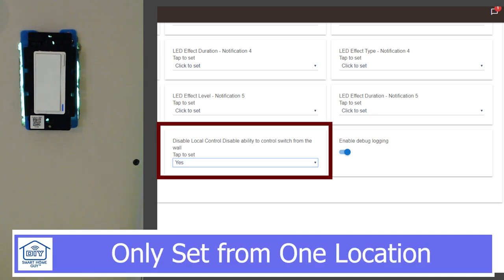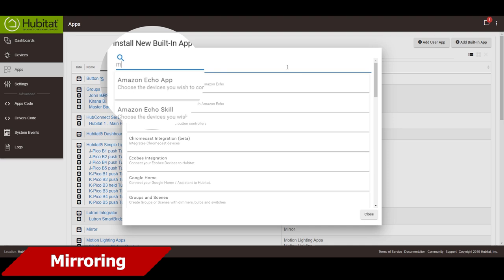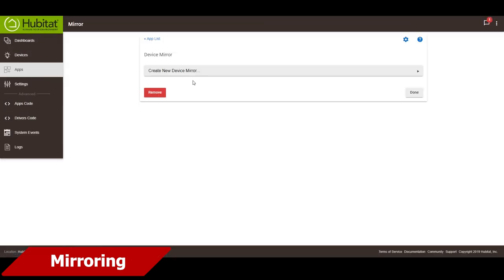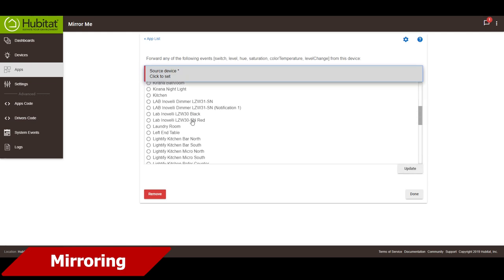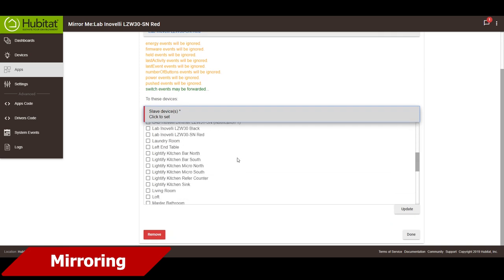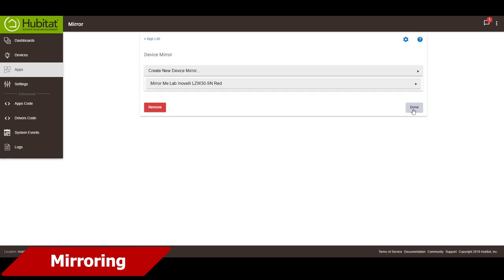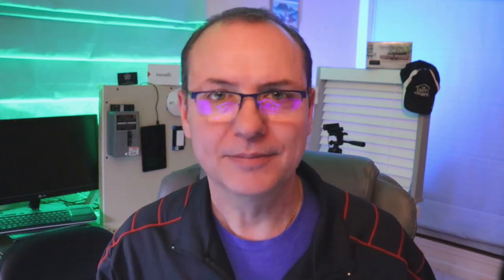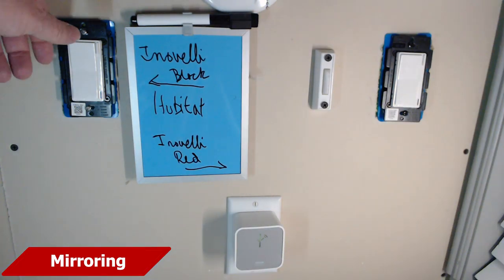Since we're going to be pretending that this switch does not support scenes and/or disabling the internal relay, let me turn those off real quick. This option is going to use a mirror capability in Hubitat. To use mirroring, we'll need to install the mirror app. To mirror the switch, we'll select the Inovelli Red as the source device. You can ignore all these warnings. Then for the slave device, we'll select the Inovelli Black switch. Then click done. And so far, this option is pretty great. I can turn the primary switch on and off from the remote switch. But there is one drawback — it's super easy for the switches to get out of sync.